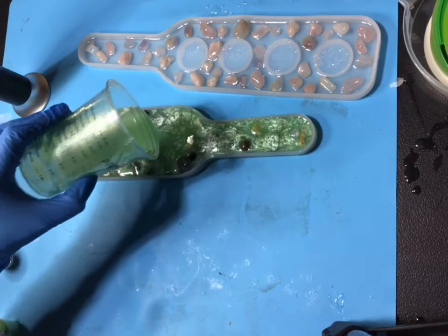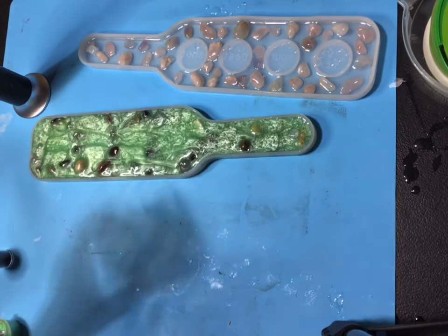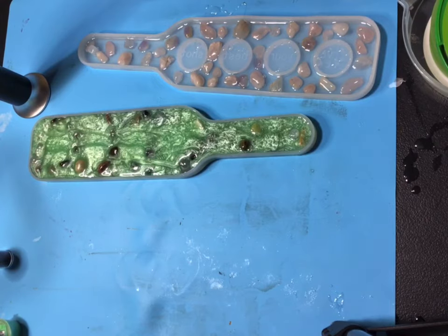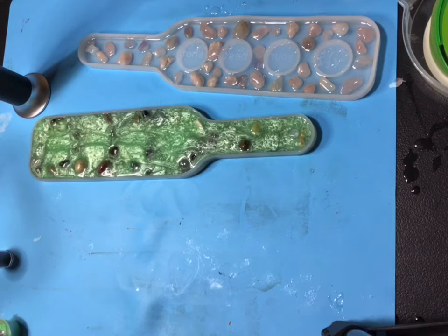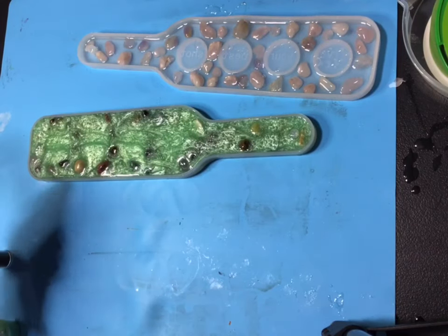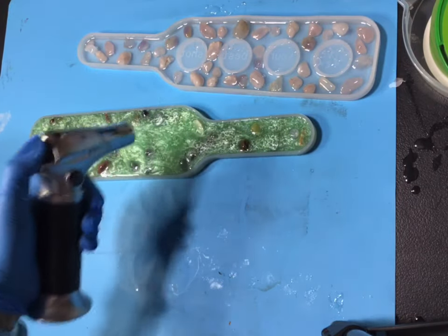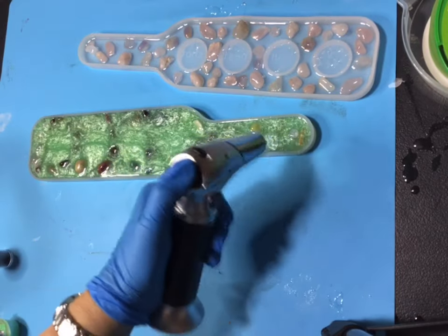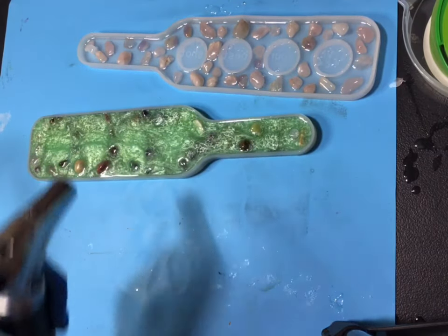It looks like a couple of rocks might stick out a little bit, but they're already in that first layer of epoxy so they're not going to come loose. That's looking pretty full to me — I don't think I want to put any more in. I have a little bit left but I'd say I judged it pretty good. Let's torch it.